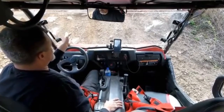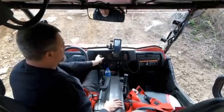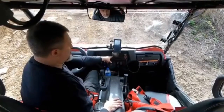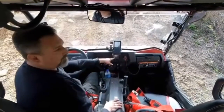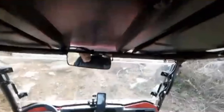Now I'm going to go up this hill and turn it into diff lock. I turn to four-wheel drive — it's not engaging in four-wheel drive. So all I'm going to do is hit the throttle. It's in four-wheel drive right now. Maybe you can see it better this way. It's now in four-wheel drive.